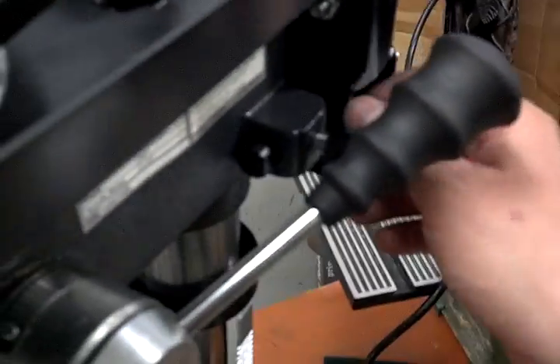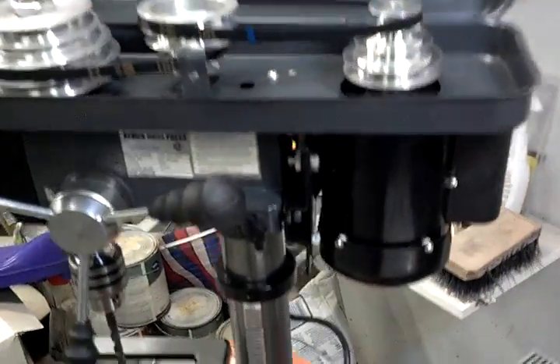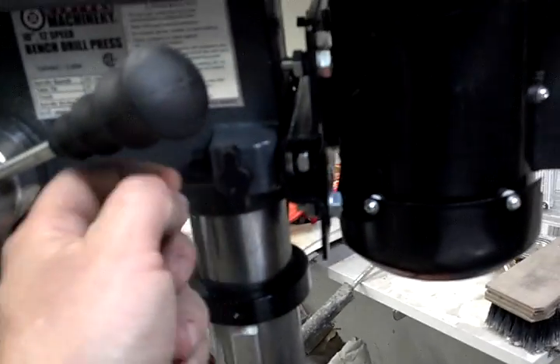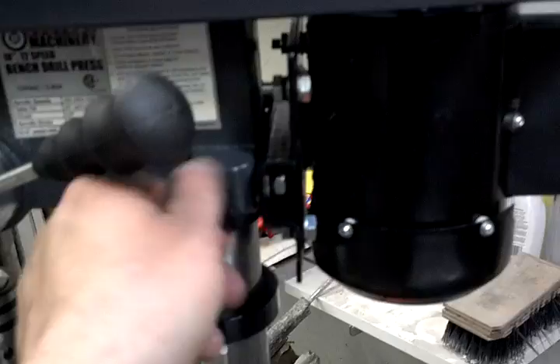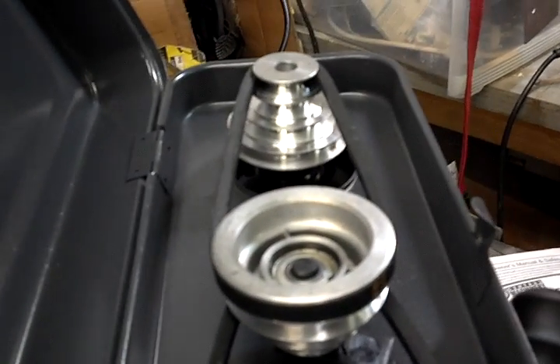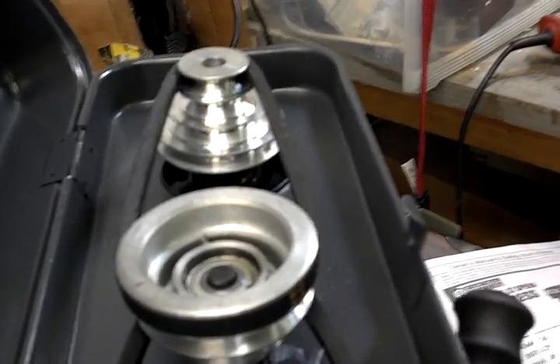The tension in these belts is very simple — there's a couple of nuts on the side. You actually loosen up these nuts — it's just a pin attached to the motor plate, there's one on each side. You loosen those up and you can actually shove the motor back. Make sure both sides are loose, push your motor, and then you can reset your set screw.